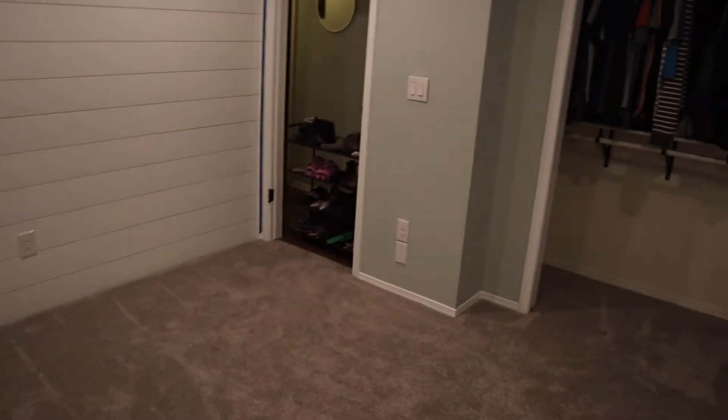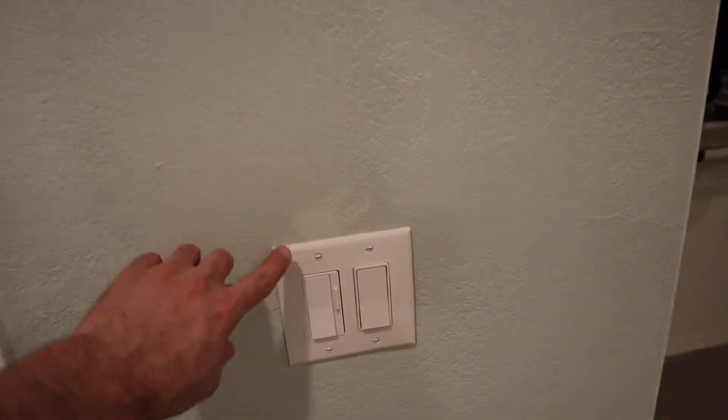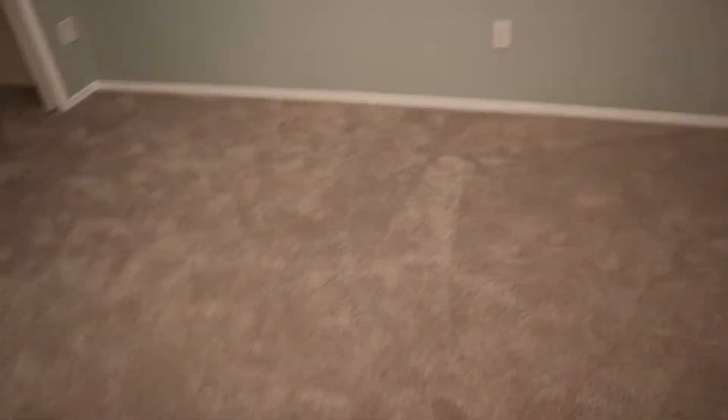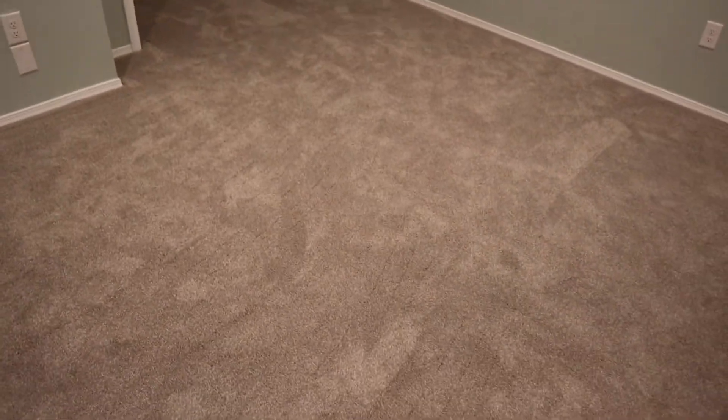It really brightens up the room too because the other carpet was quite a bit darker. We touched up some paint but apparently the paint we touched up with was not the exact same color, so we've still got to go around and repaint some areas. There are just a few little black scuff marks from where they installed the carpet — nothing too bad. Overall the installers did a really good job, and we had Carpet One install this — that's where this carpet came from.